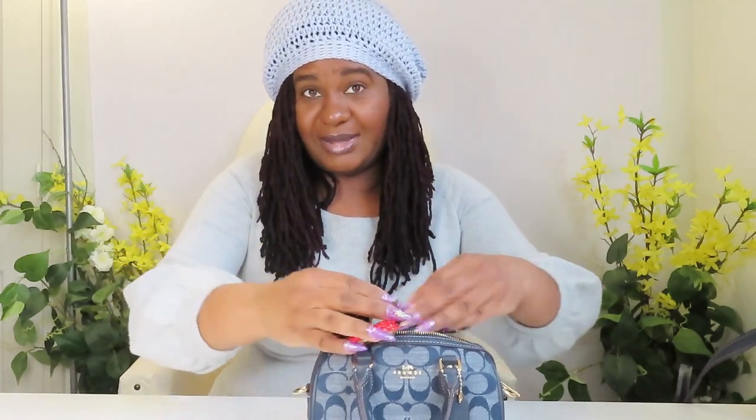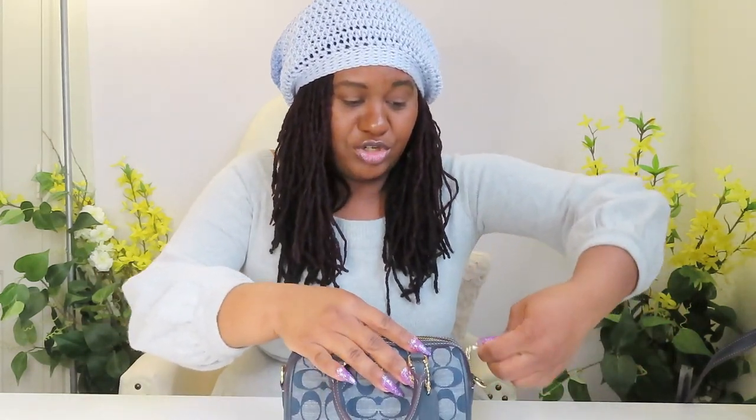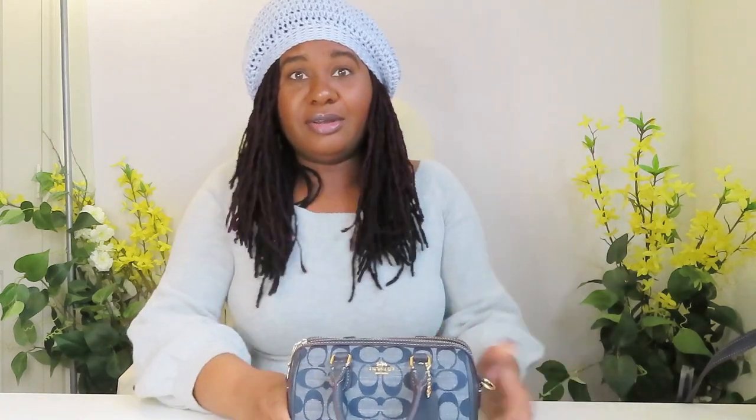And finally, my keys — and I have a lot on here. It fits. Everything fills up the bag. Everything I'd normally put in the normal Rowan, I can fit in this small one. And does it zip? Yes, it does. It zips just fine. I got all that in here.